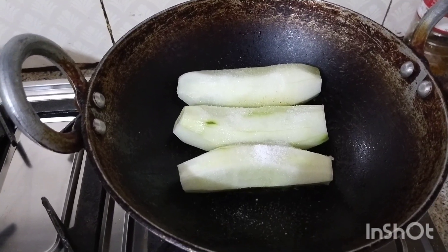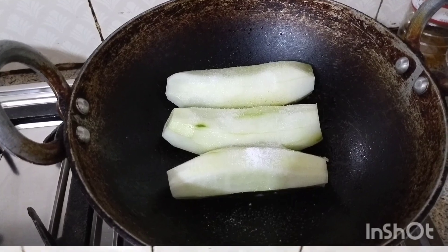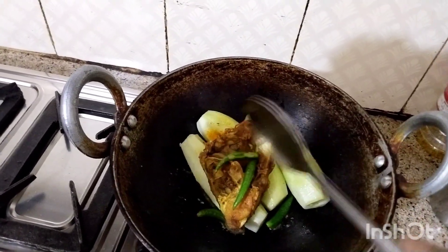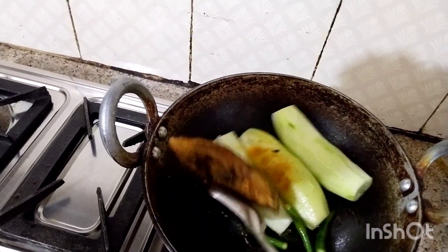We put the water in the water and we put it in the water. Let me put the ham as a...